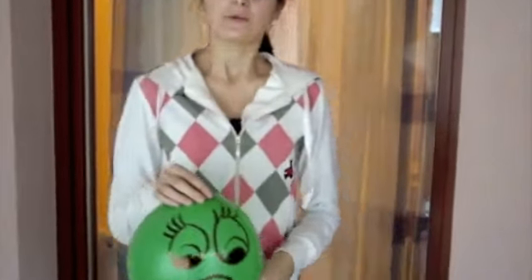This is a balloon filled with air. You will see what will happen when we put it on fire.